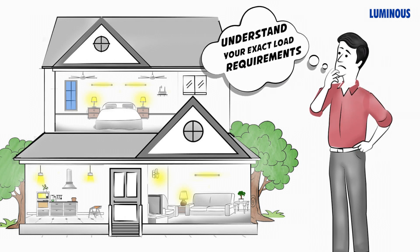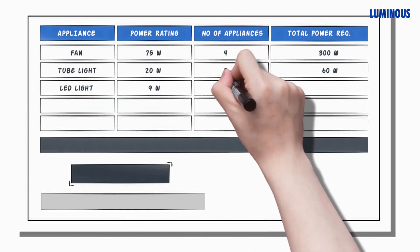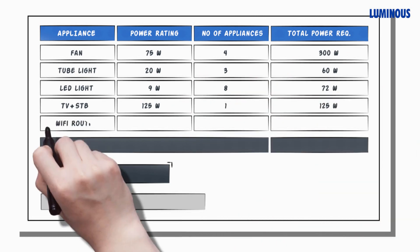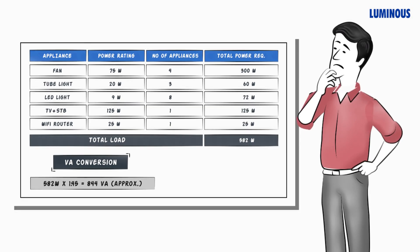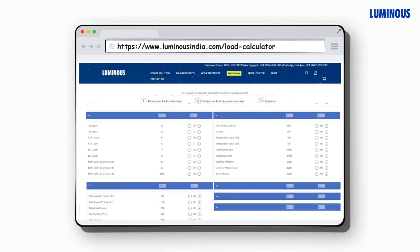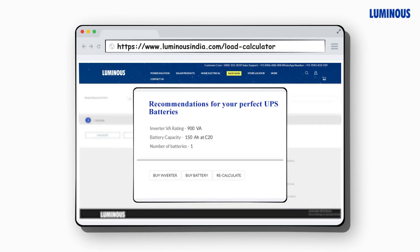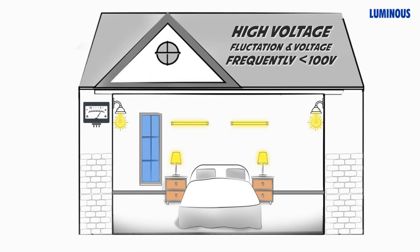Load requirements means the number of appliances you would use during a power cut. For example, if you want to use four fans, three tube lights, eight LED lights, one television plus set-top box, and one Wi-Fi router, your total power requirement will be 582 watts. To convert watts into volt ampere — the inverter rating — multiply the watts with a safety margin of 1.45. In this case, a 900 volt ampere inverter will be the right choice. You can also visit the Luminous website and check your load requirements through the load calculator.